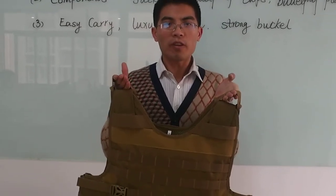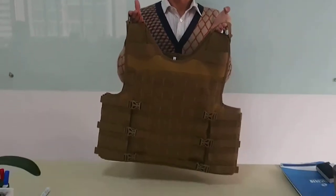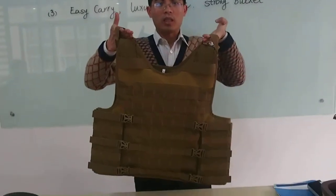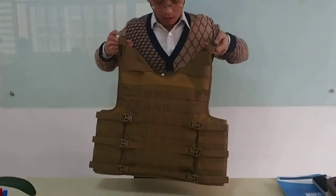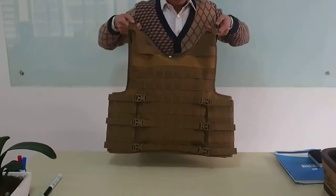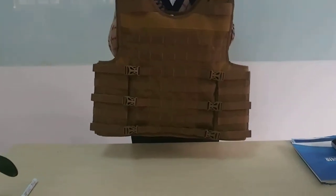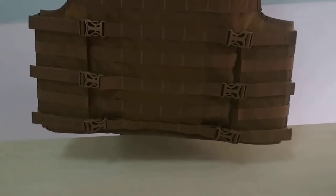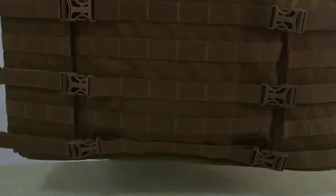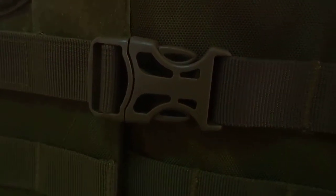From the surface, you can have a nice look on it. It is very nice. There are six buckles. These buckles are very strong. It's made of new material, new special plastic. It is for military use, not for civilian use.